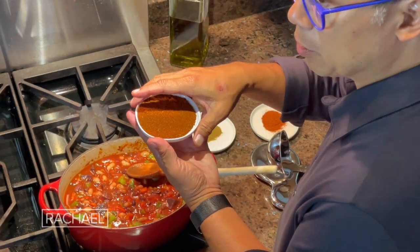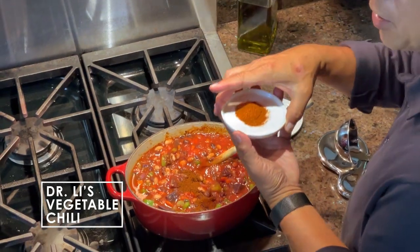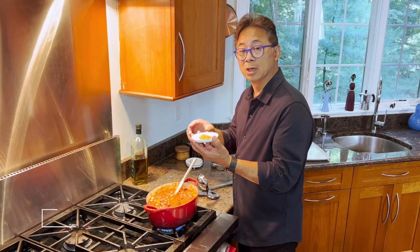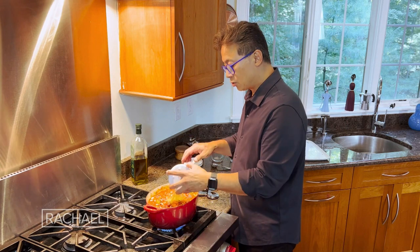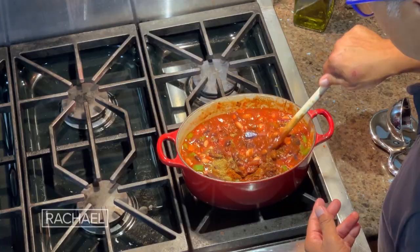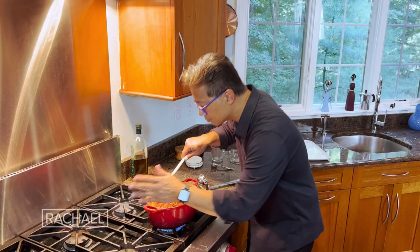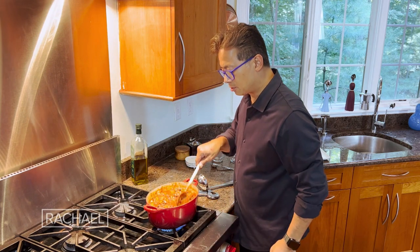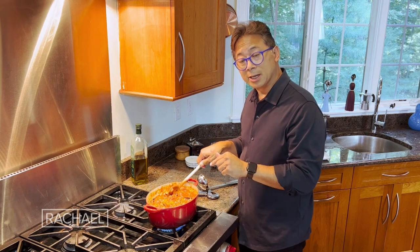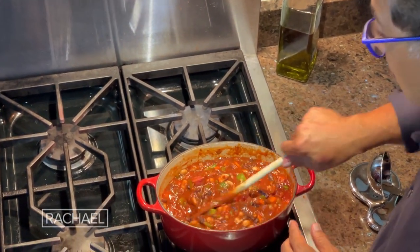Two tablespoons of chili powder, one teaspoon of paprika, one teaspoon of cumin. These are all anti-inflammatory, antioxidant, and great for your metabolism. Mix it all together now. It smells like a great chili already, but you've got to let it cook. It takes about 20 minutes for all these flavors to blend together and cook down before it's done.